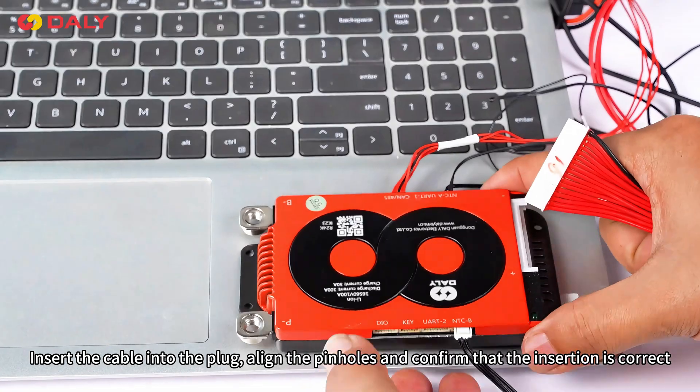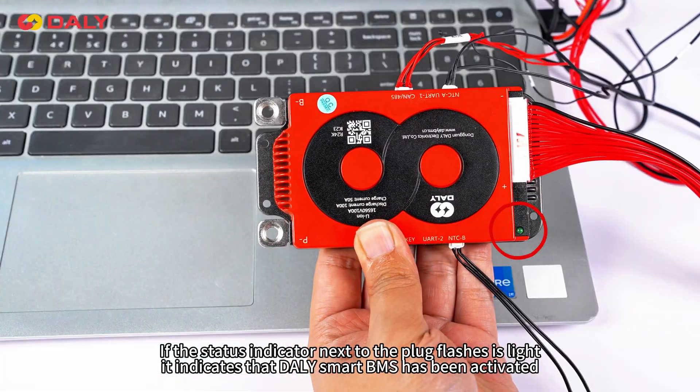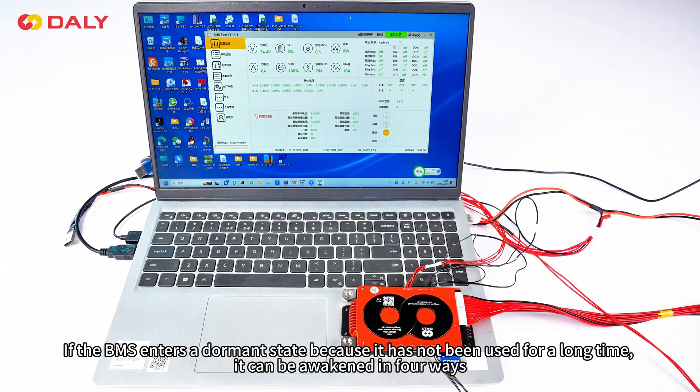Insert the cable into the plug, align the pinholes, and confirm that the insertion is correct. If the status indicator next to the plug flashes or lights up, it indicates that the Daily Smart BMS has been activated.